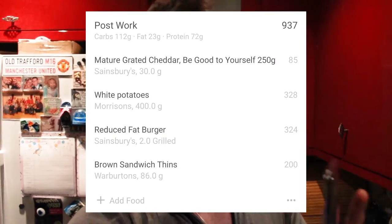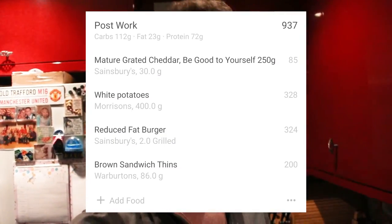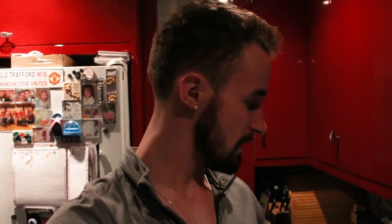So this meal comes to a total of 937 calories. That's just because it's my last meal of the day, so I had to eat quite a lot of my calories now. You can reduce that — maybe do 200 grams of potato, one thin, and two burgers on the one thin. You don't have to have the cheese, so that would reduce it quite a lot. 937 calories, you've got 112 carbs, 23 fat, and 72 grams of protein — that's a lot of protein.